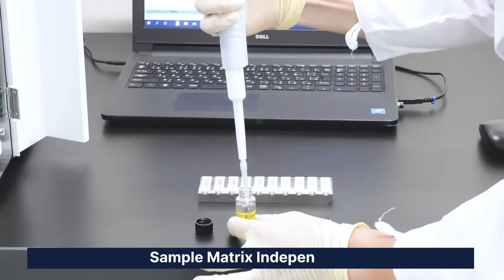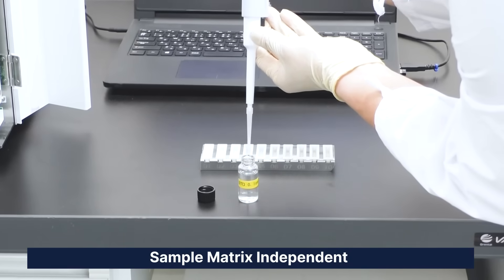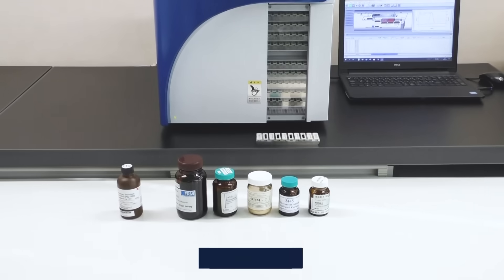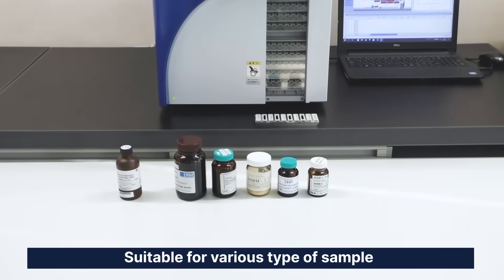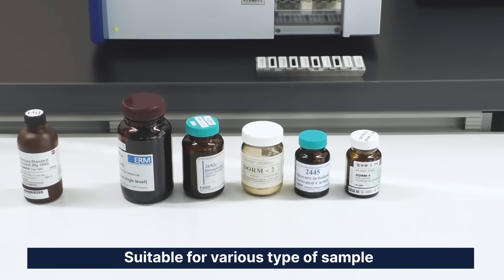Calibration is done with commercial mercury standard solutions, those used for AAS or ICP analysis. Thanks to the MA3000 triple detector, it can analyze different types of sample with different concentration ranges.